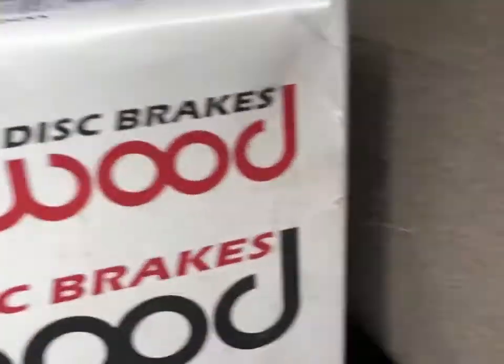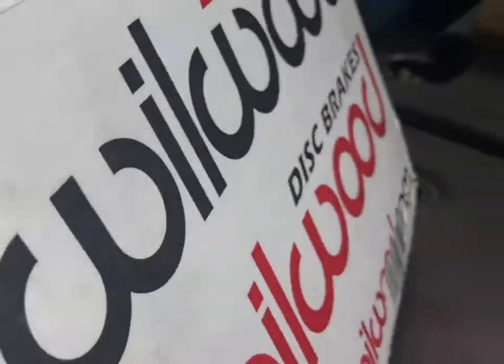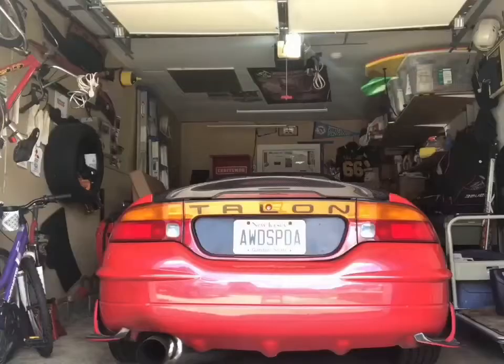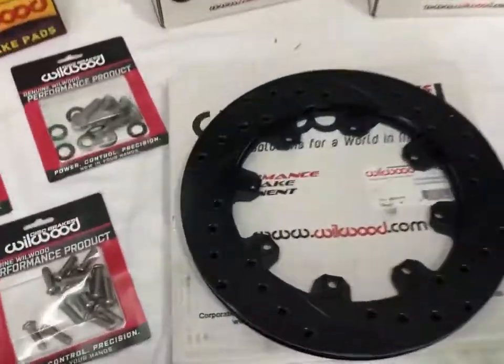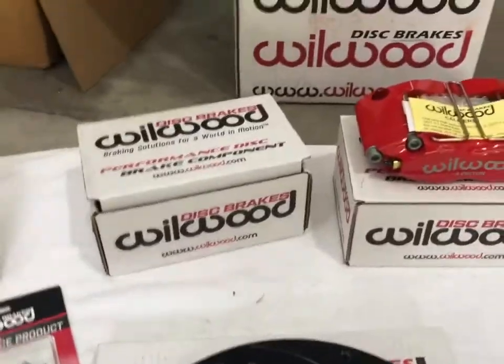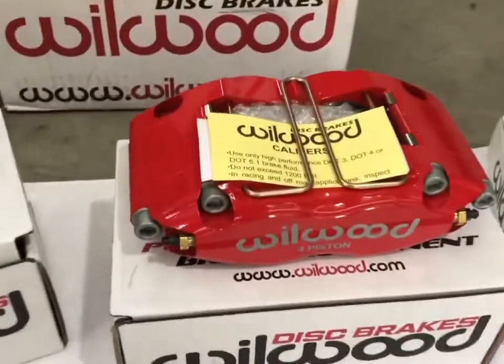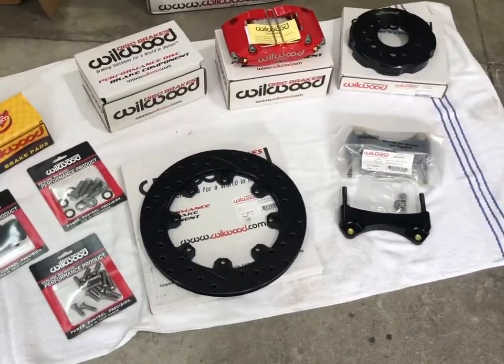Here's the front wheel Wilwood kit for a 2G DSM. It comes with all the hardware, brake pads, four-piston calipers, two-piece light rotors, and the brackets for mounting the calipers. They're drill and slotted — that's what they had in stock. Everything looks beautiful, can't wait to install this. I also grabbed their stainless steel brake lines from Wilwood.